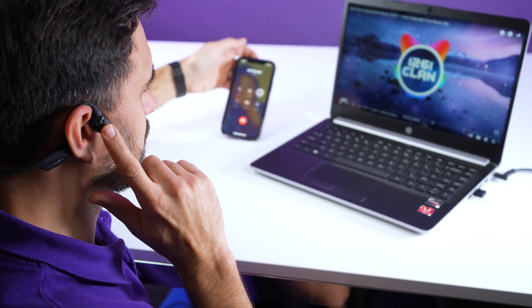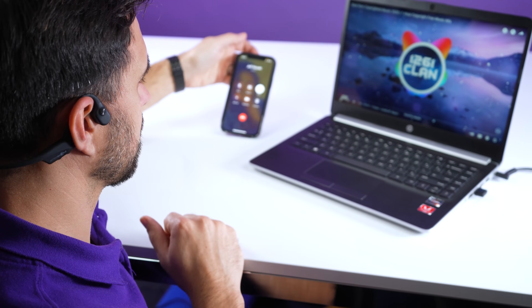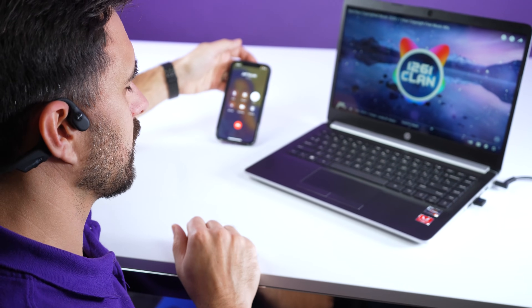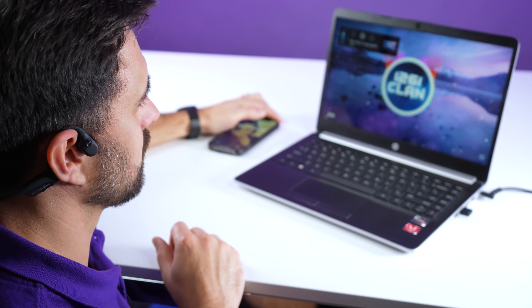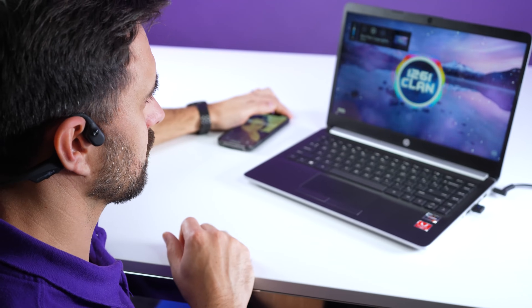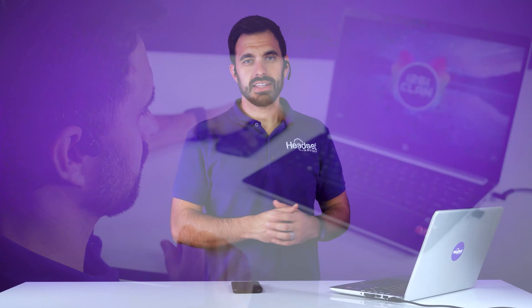Go ahead and click the button on the right side of the headset to take your phone call. Click the button again and it will hang up your cell phone and automatically resume that YouTube video — just like that.